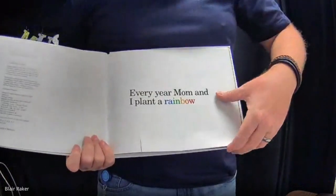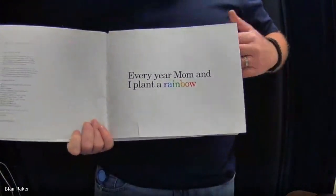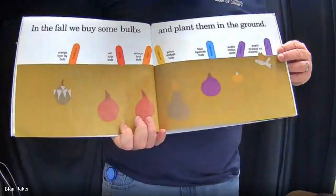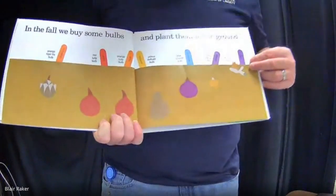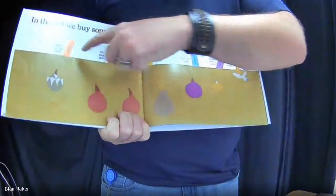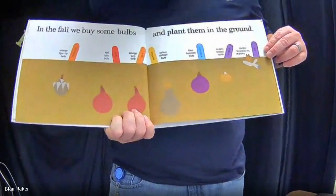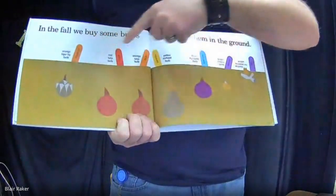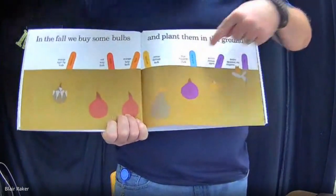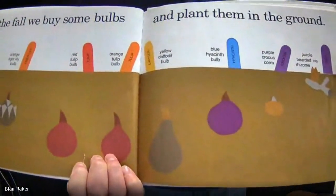Every year, Mom and I plant a rainbow. How is this possible, you might wonder. Let's read on and find out. In the fall, we buy some bulbs and plant them in the ground. We got all kinds of bulbs down here, planting, waiting to go. And they put little signs next to them to say what is going to be blooming up in the spring. It looks like over here we got some tiger lilies, some tulips, more tulips, daffodils, hyacinths, crocus, and iris.